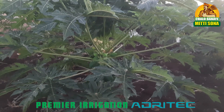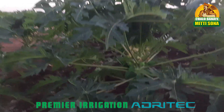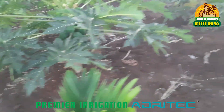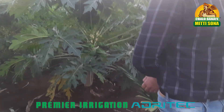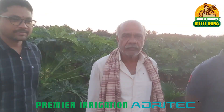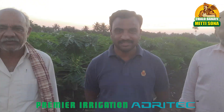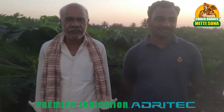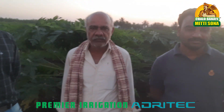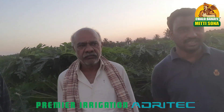Hello everyone. We are going to show you intercropping between papaya and arikanat. We are also going to interact with one of our old farmers, 22-year farmer Rajapapa Navareji and his son Mr. Siddhesh, and we are going to talk about their cultivation on papaya and arikanat.